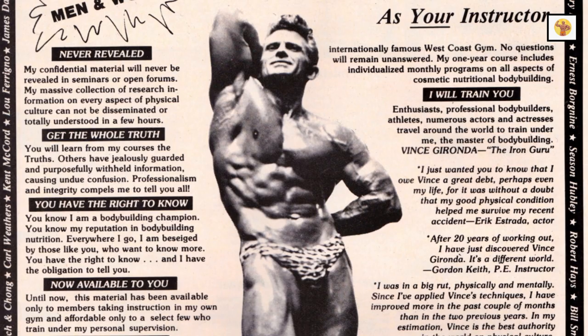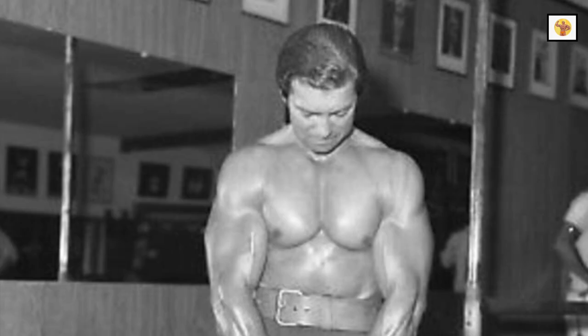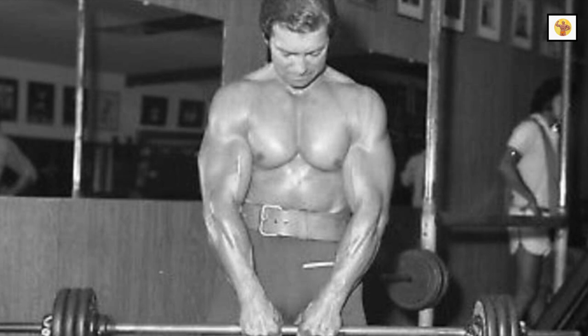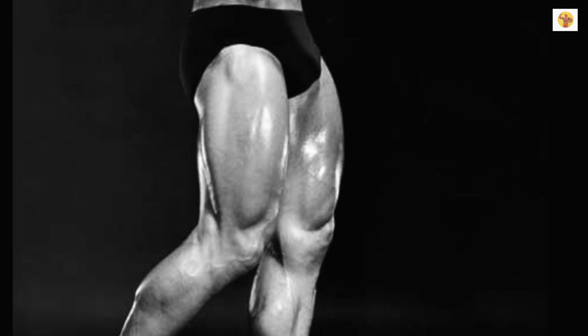But it gets results. That's what counts. After doing 10 sets of 10 different exercises, you know you had a workout. You look pumped, and that pump will become permanent if you stick with the 10x10x10.